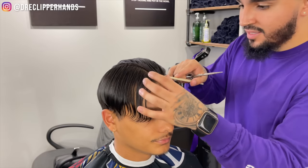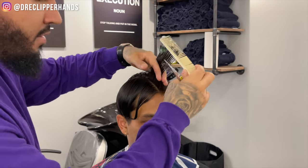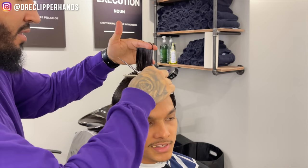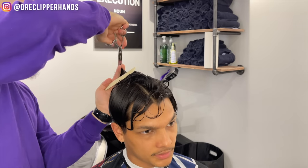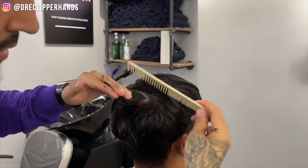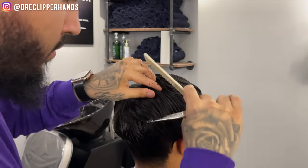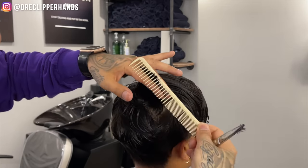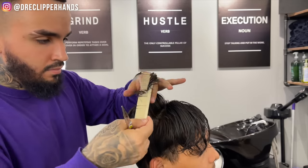Now we're going to take those clips out and get into the top. We're going to create three sections on the top — one on the left, one in the middle, and one on the right. We're going to start by trimming this middle section, taking off about a half inch, and follow that straight back. You'll see me comb that over into his right section and now we're going to take horizontal sections and use that middle guideline as our reference point, moving all the way towards the front of the head. You can see right here it kind of connects right into the side.